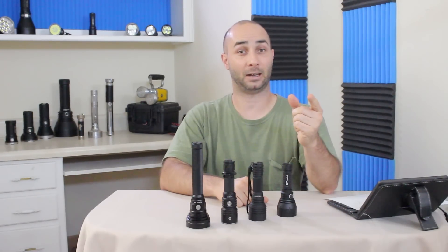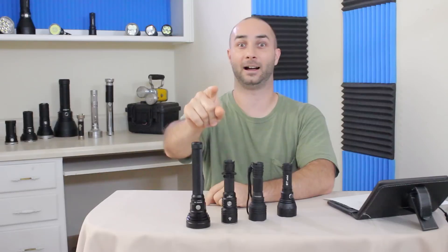As always, for more videos like this, be sure to subscribe. Super thanks for watching, and good luck. Bye.